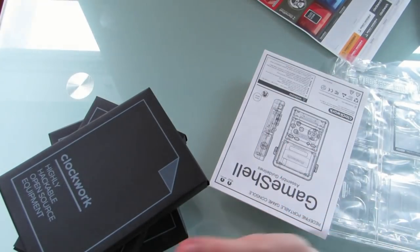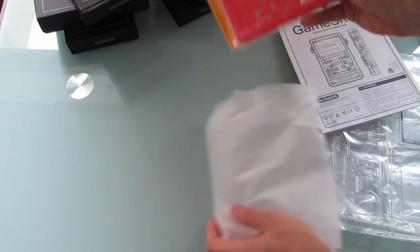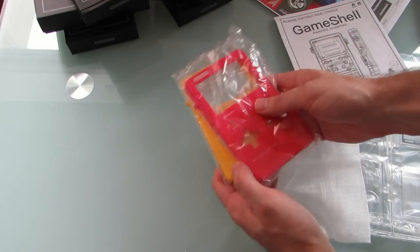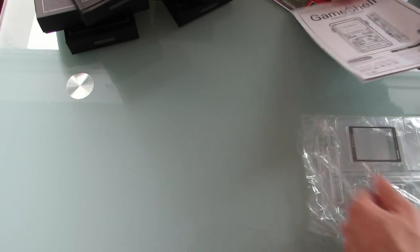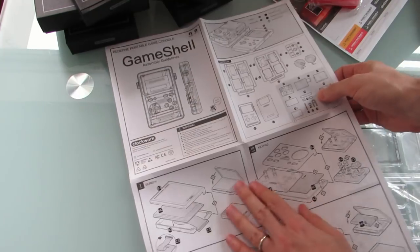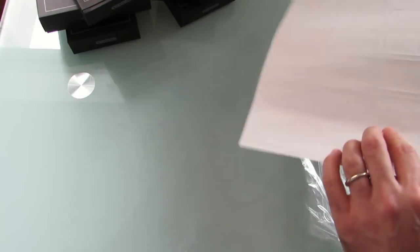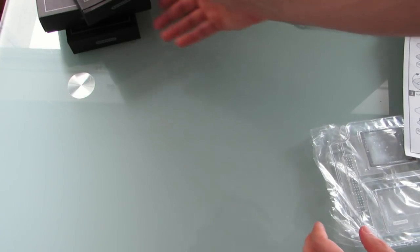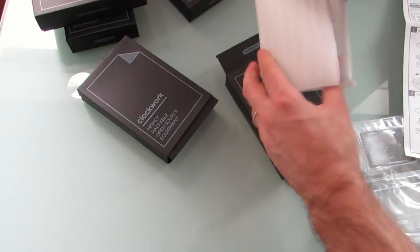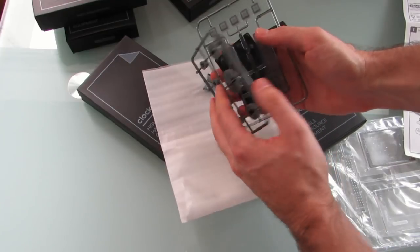Let's set that box aside and take a look at everything that you get here. We've got two different colored covers — an orange and a red. We've got little containers for some of the electronic components, assembly guidelines, a bunch of stickers, and these numbered bags which I probably should have paid more attention to in the larger box.